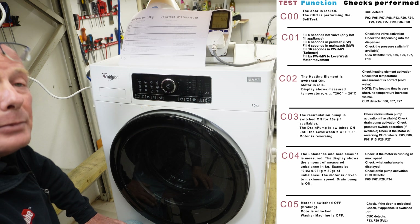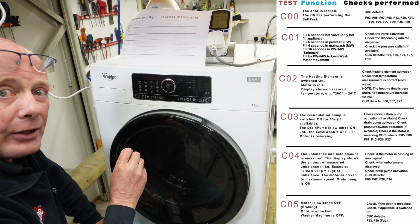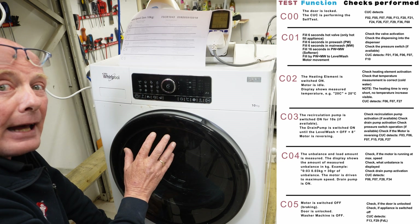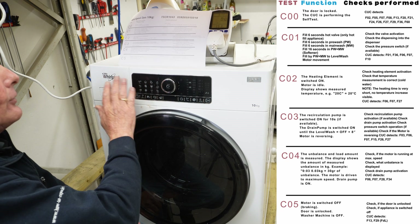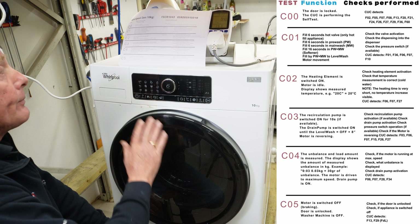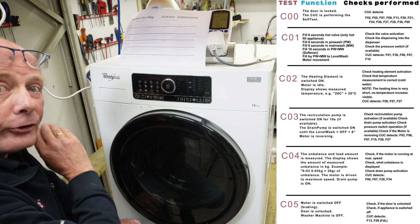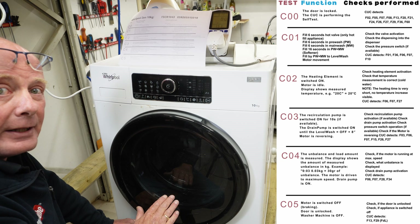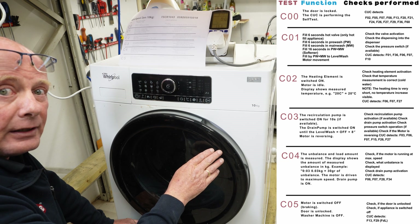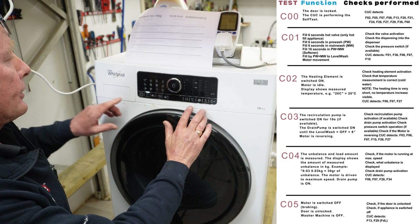C4 will then be testing the imbalance load sensor and also doing a full motor RPM test. It will measure if there is any imbalance on the machine and display the actual kilograms or grams of imbalance on the display, with the drain pump still active at this point. C5 turns everything off until the motor stops spinning, then energizes the door lock allowing you to gain access to the machine, and then turns the machine off.